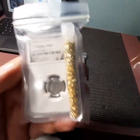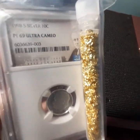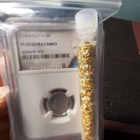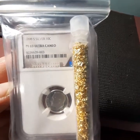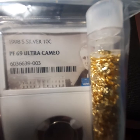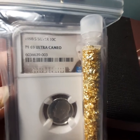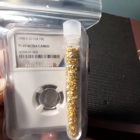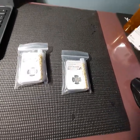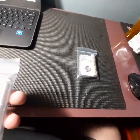It was $15.98 with free shipping per slab, which isn't crazy. It's going to cost you that much or more to get them graded, depending on if you're able to send them in as a bulk or not. It says it comes from some kind of hoard. This one is a 1998, also a PF69 Ultra Cameo. I don't know if there's any errors on either one of those dimes, or varieties or anything. But it's not terrible — they're silver graded dimes, and they're both NGC.